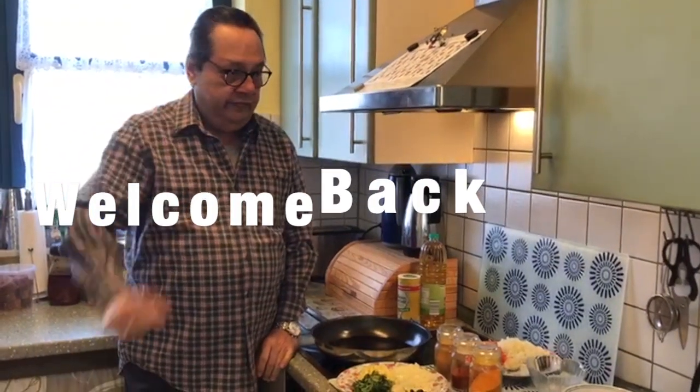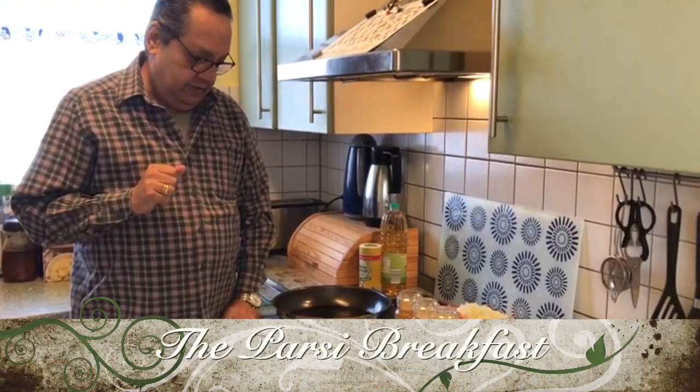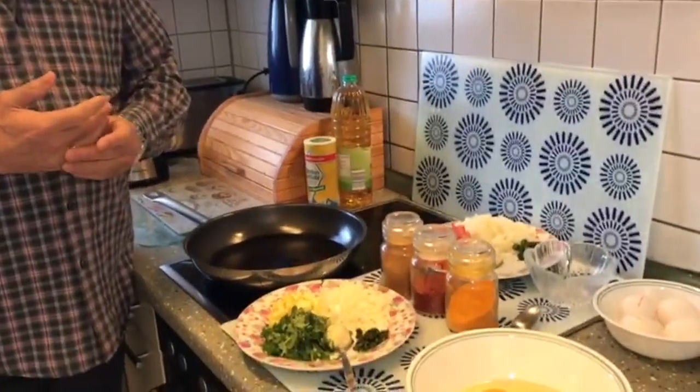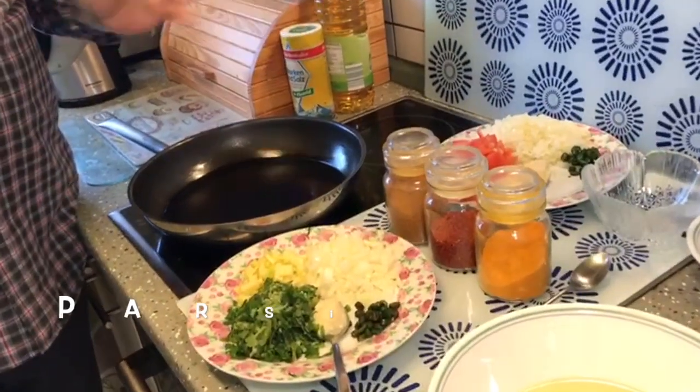Hi friends, welcome to my new episode. Today I thought of making some lovely breakfast. For that I chose two things: one is a basic Parsi Poro and the other thing is a basic Parsi Akuri.